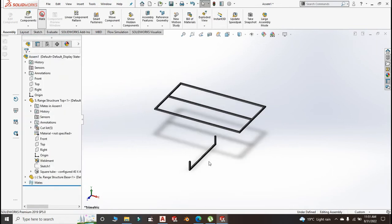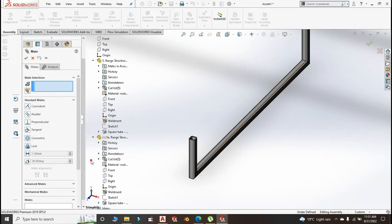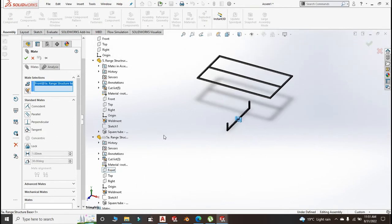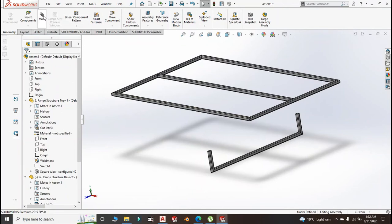Insert the base — that's fine. We mate and go for the front plane. Mate that plane with not that plane but this plane, and click OK. Then mate again.